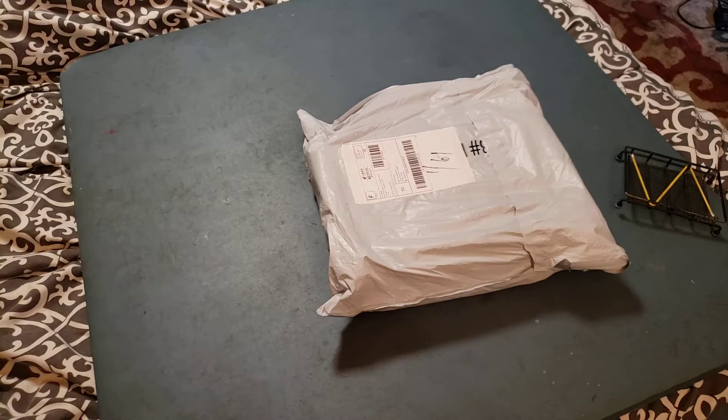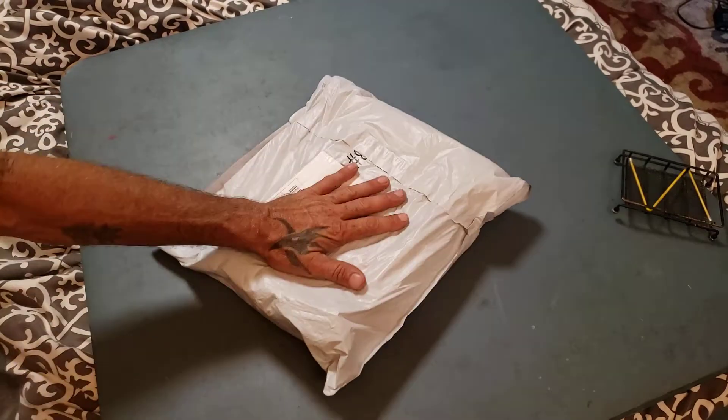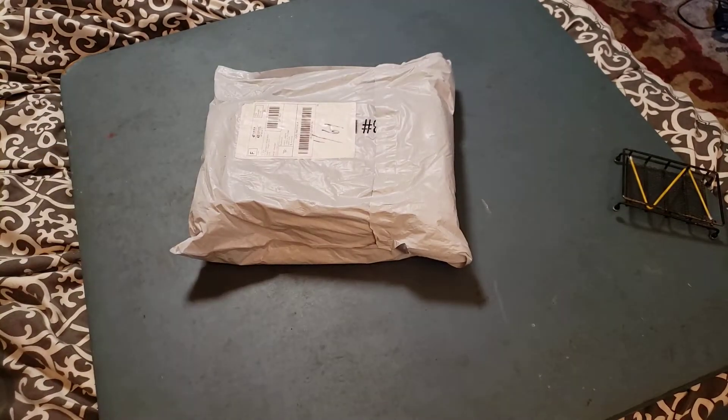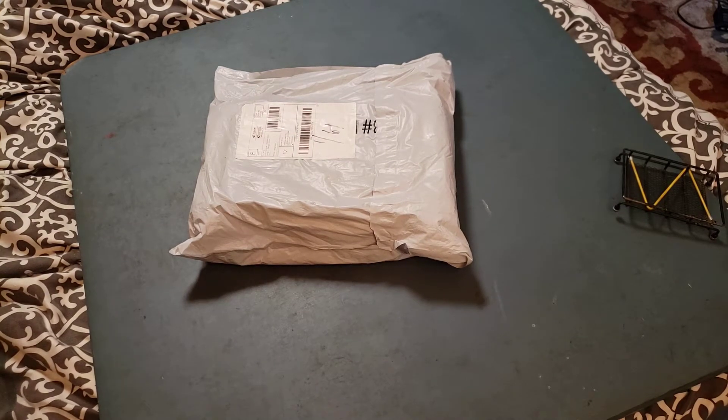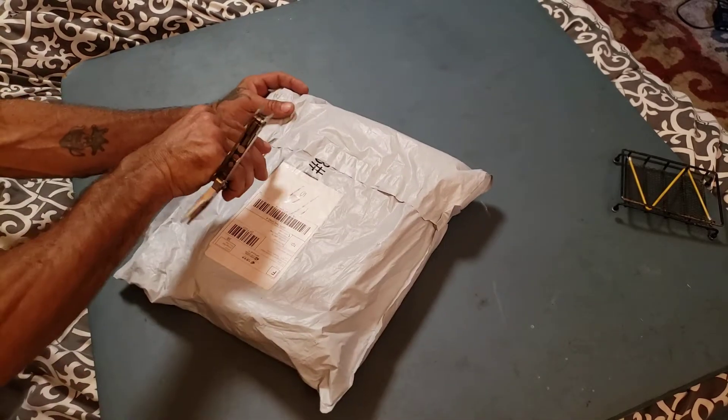Hey guys, Russell here with A&MRC. Just got another package in from Wish. It's been a really long time and I've been waiting for this. This goes along with my scale crawling and it will match my other one. Tires will be a little different, but that's okay.